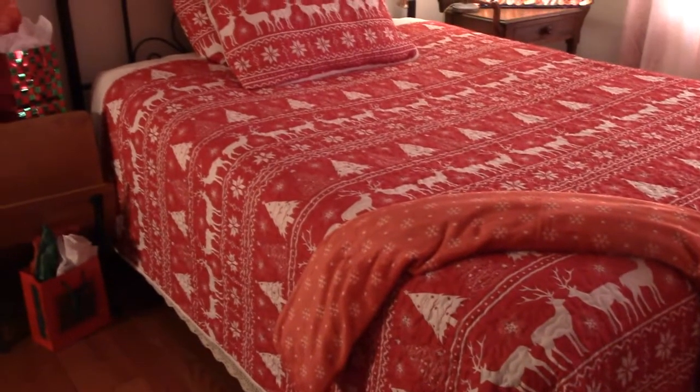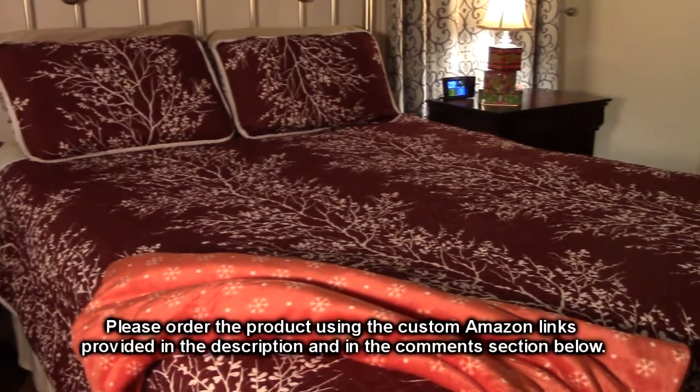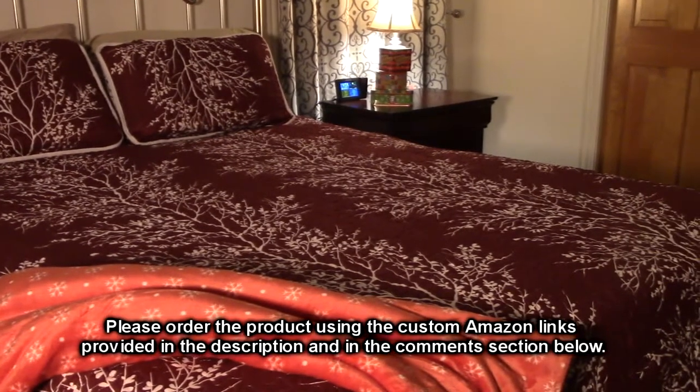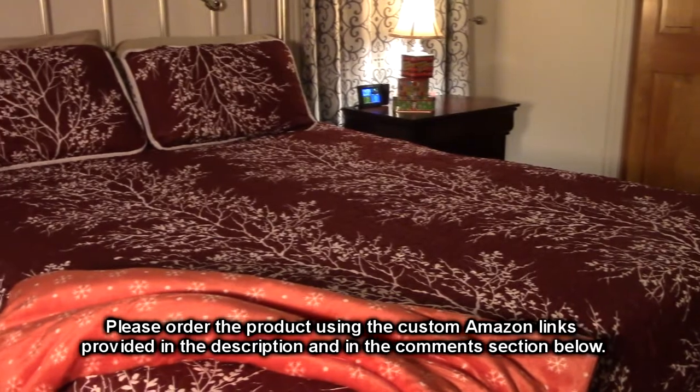I'm so pleased with these Uzi Christmas throw blankets, I think I'll purchase a few more as Christmas gifts. Everyone loves to decorate their homes for the holidays, and this is a decoration that will not only look great in any room — it will keep my friends and family cozy, warm, and comfortable all season.